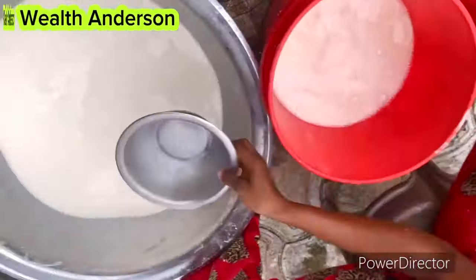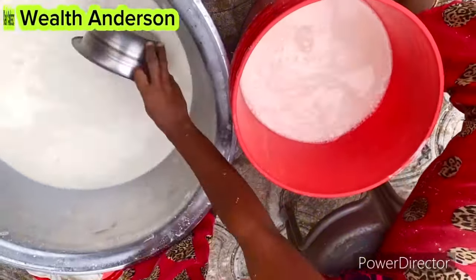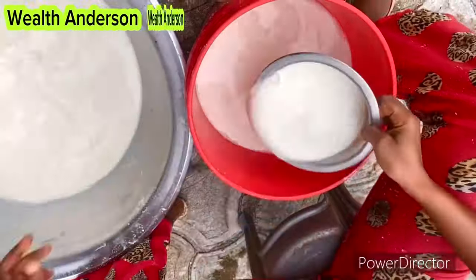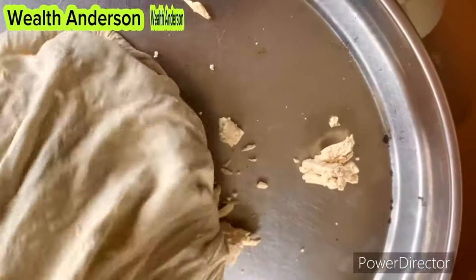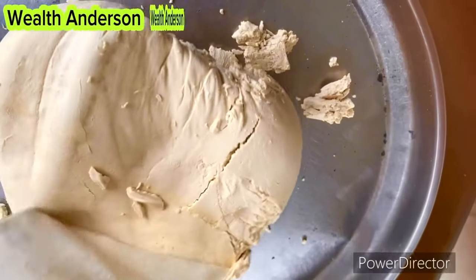I prefer using a bag — if you have a bag, that is the best thing to do. After everything, this is my pap. You can see why I said I prefer using a bag; this is what I have right here and it looks so fine.